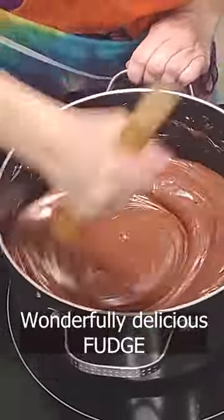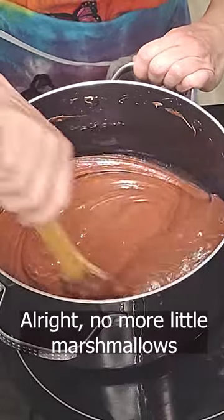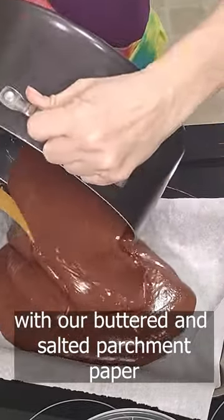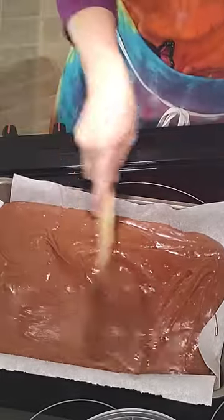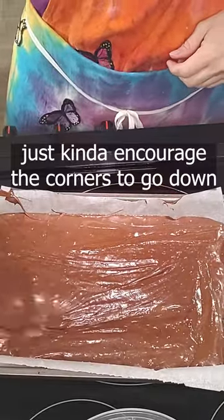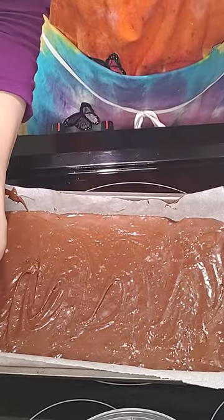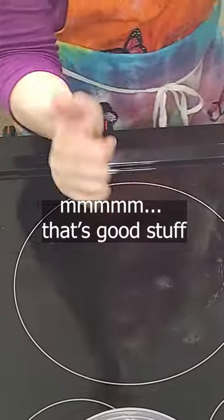I'm just waiting for those last little holdout marshmallows to melt, and you can see it's gorgeous — it's looking like wonderfully delicious fudge right now. No more little marshmallows. Into our prepared pan with our buttered and salted parchment paper. Look how beautifully clean that came up — it's almost a bummer because I get to eat whatever sticks in the pan. I'm just going to encourage those corners to go down all the way. This we sit aside until it cools. You can tell it's good fudge because it's already starting to set up. That's good stuff.